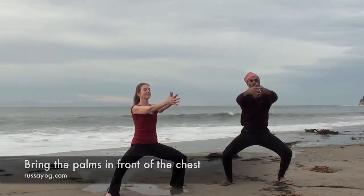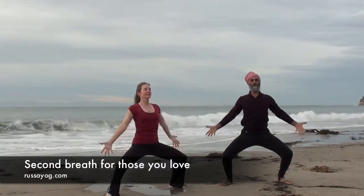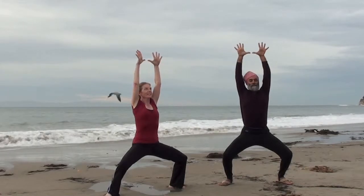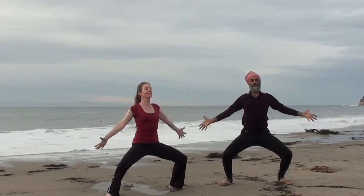The next breath is for those we love. Inhale, reaching out and up. Exhale, sweeping down, bringing the palms up high.